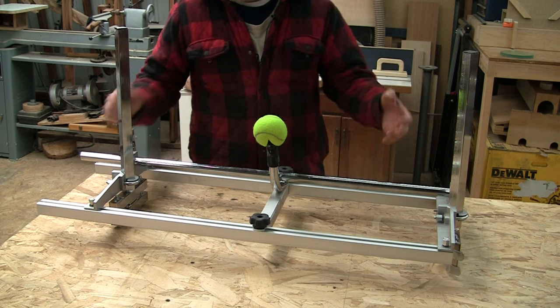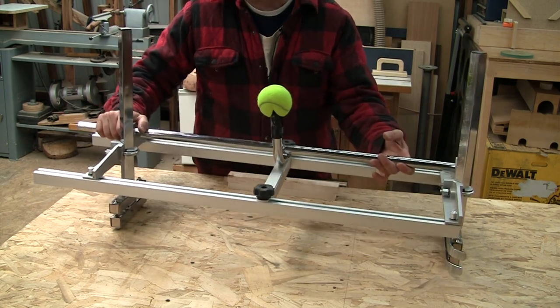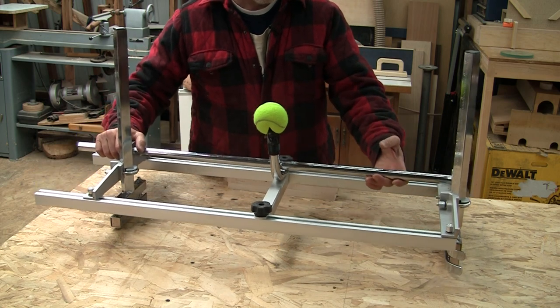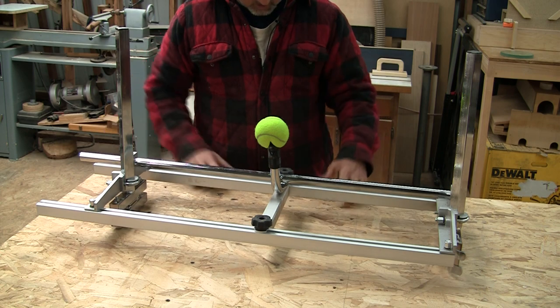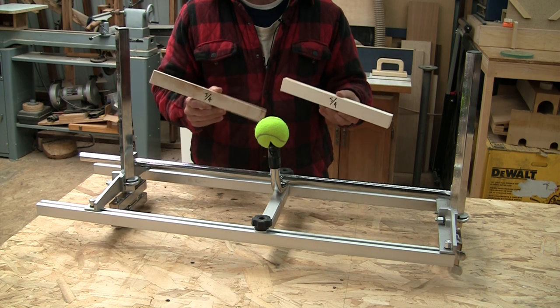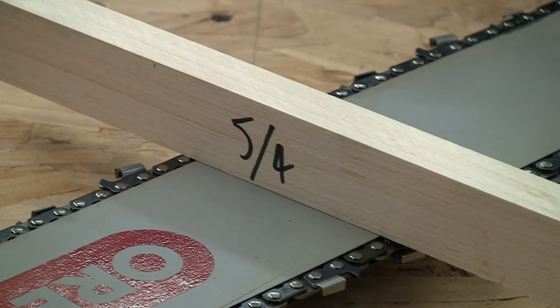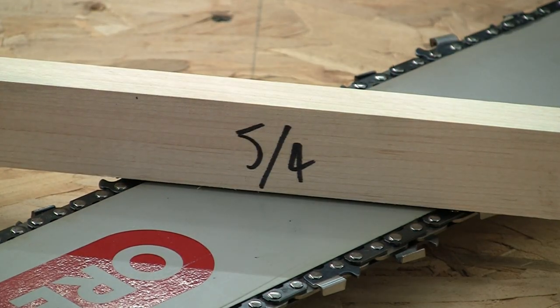On both mills I've used, adjusting the depth of cut is extremely clunky — it always seems to bind and stick and it's really difficult to get it exactly where you want it. So I would highly recommend making some spacers for the thicknesses you most often cut. Be sure to cut the spacers oversized to account for the teeth sitting prior to the bar. My teeth work out to be about 1/16th, so this spacer is 1/16th bigger than 5 quarters.